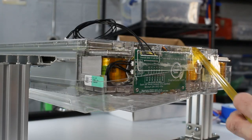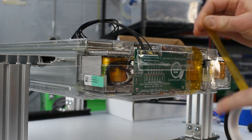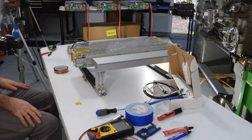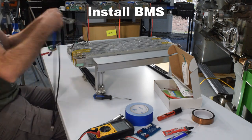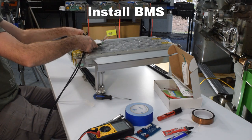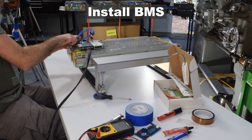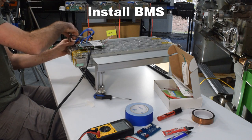Before working with the BMS, reinstall the clear plastic covers on the battery module using Kapton tape or clear packing tape. Attach the BMS to the top cover with two pieces of double-sided foam tape — this is optional and you can mount the BMS wherever you want. The kit also includes a three-foot zip tie to secure the BMS to the battery module.